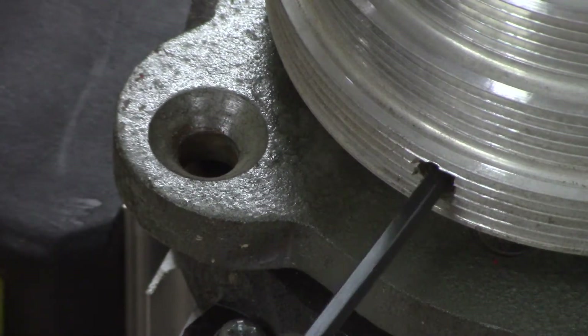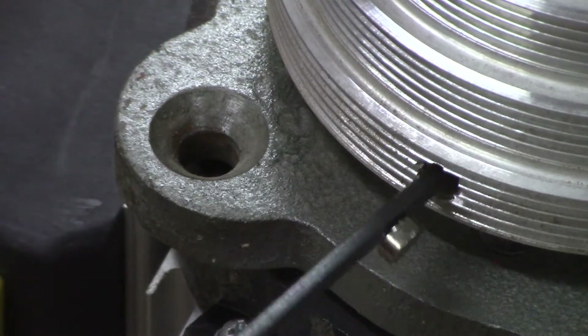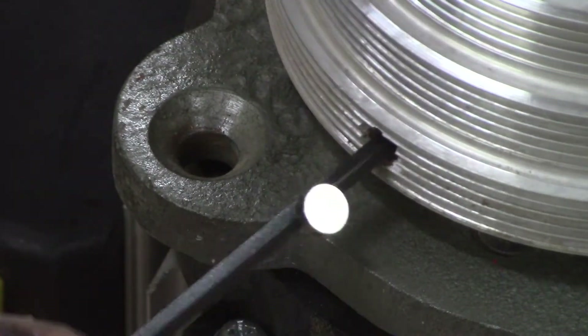After loosening, I tried to use a magnet to retrieve the set screw, which didn't work. Just let it drop onto the motor and retrieve it after removing the pulley. This worked well for me.